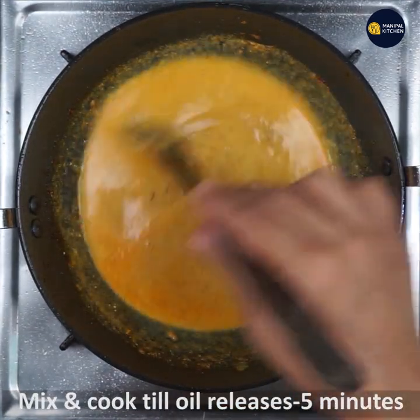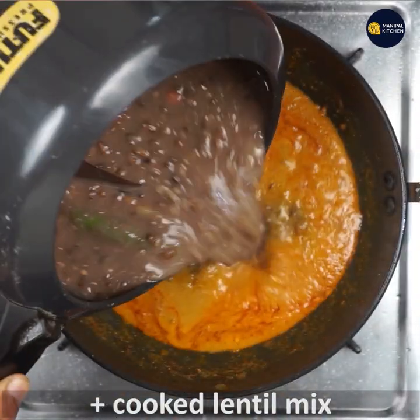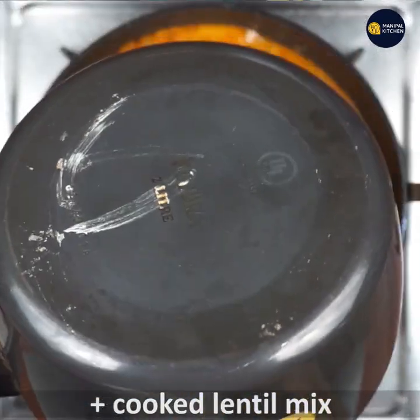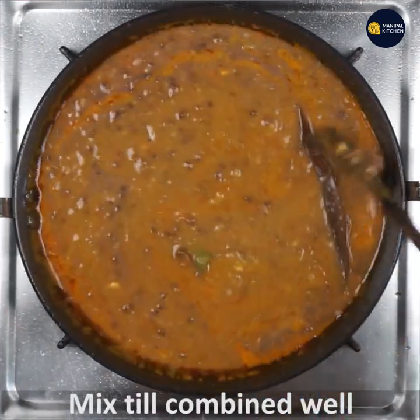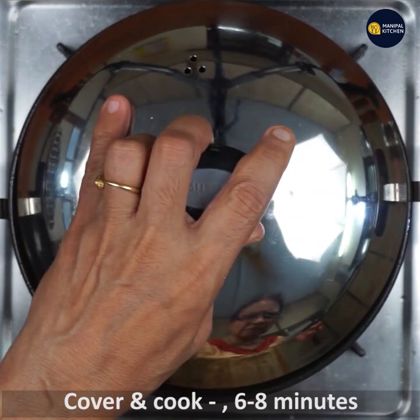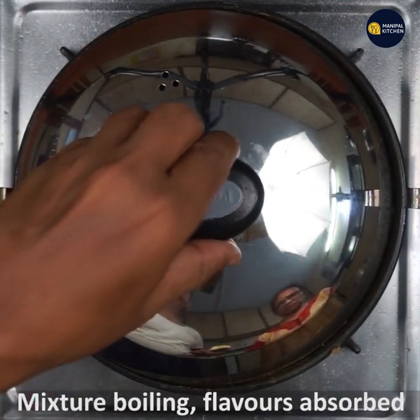Mix and cook till oil releases, for about 5 minutes in open pan. Add the cooked lentil mix, mix well till combined. Cover and cook for 6 to 8 minutes on low flame only, till the mixture boils.